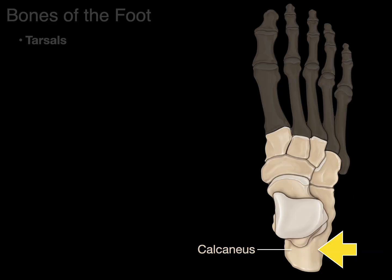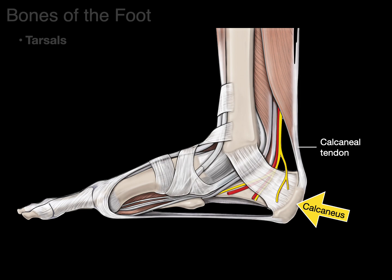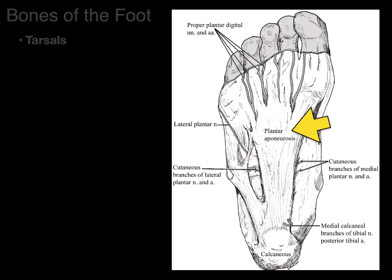Next is the calcaneus — Latin for 'heel bone.' It has an attachment for the calcaneal tendon from the gastrocnemius and soleus muscles. The flexor retinaculum courses between the medial malleolus and the calcaneus, forming a tarsal tunnel through which the posterior tibial artery, vein, and tibial nerve enter the plantar surface of the foot. The plantar aponeurosis — very dense regular connective tissue — also attaches to the calcaneus.